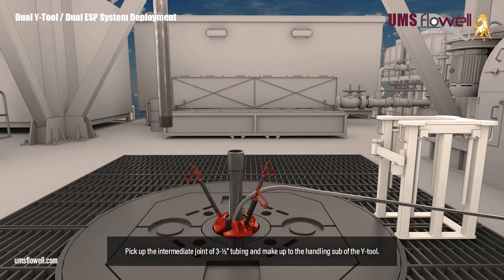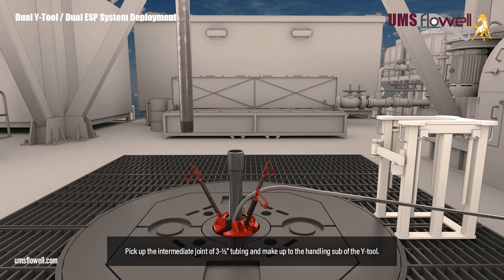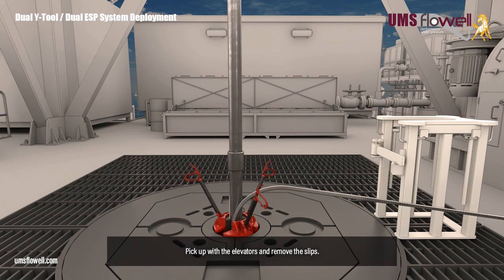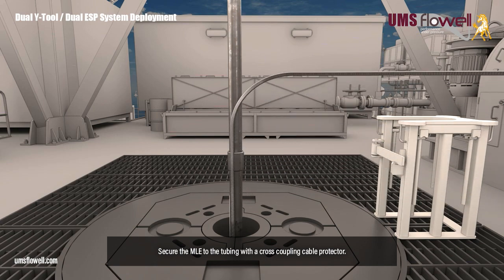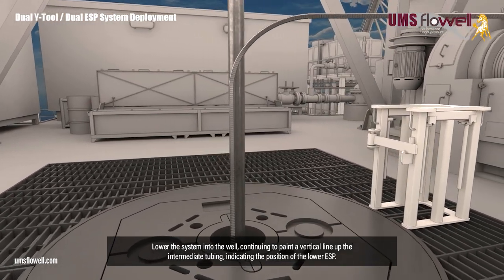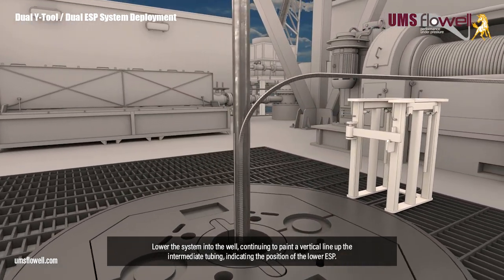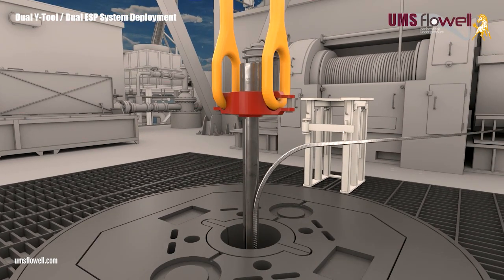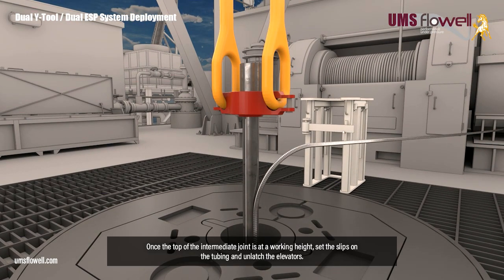Pick up the intermediate joint of three and a half inch tubing, and make up to the handling sub of the Y-tool. Pick up with the elevators, and remove the slips. Secure the MLE to the tubing with a cross coupling cable protector. Lower the system into the well, continuing to paint a vertical line up the intermediate tubing, indicating the position of the lower ESP.